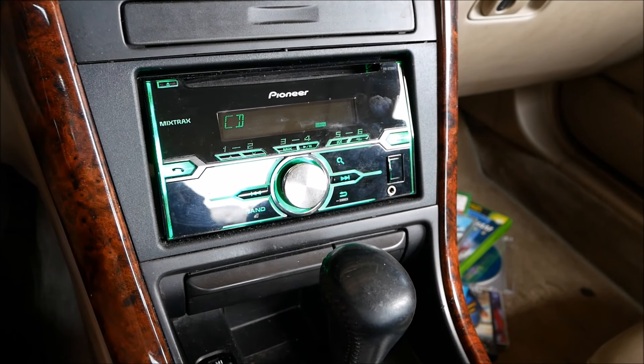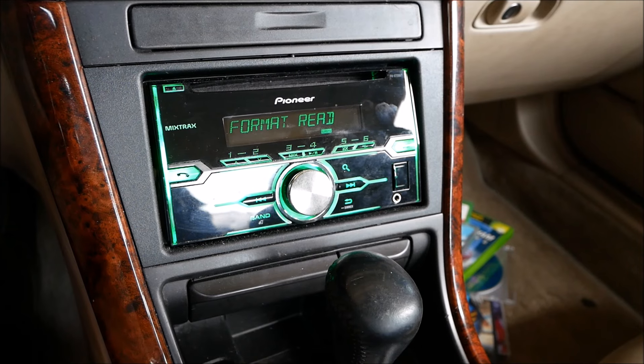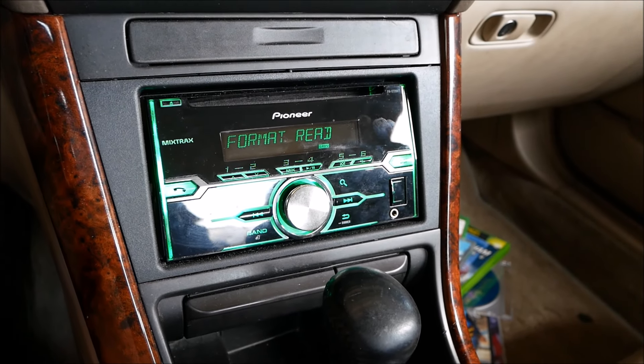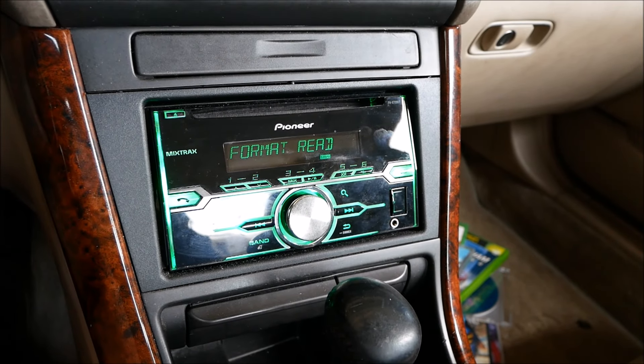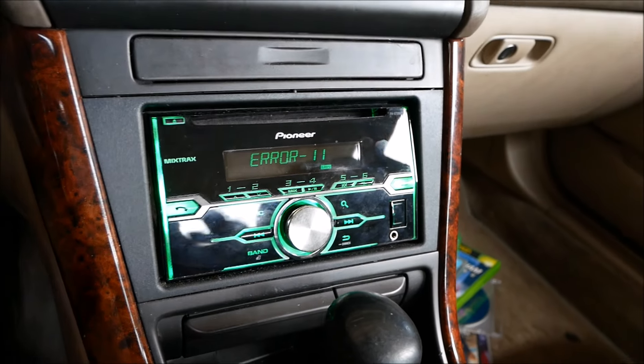I've got GTA 3 for the PS2 in there now. I feel like it's probably going to do something similar to the PS1 game — maybe recognize it or say no audio — but nope, Error 11.